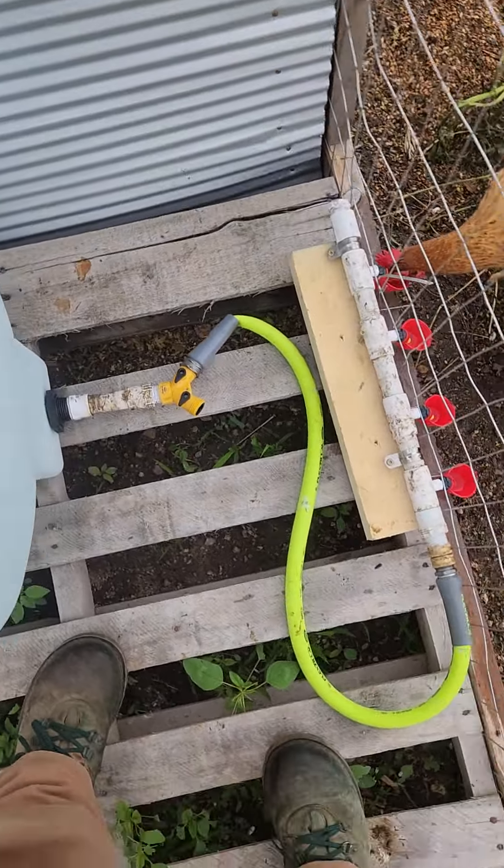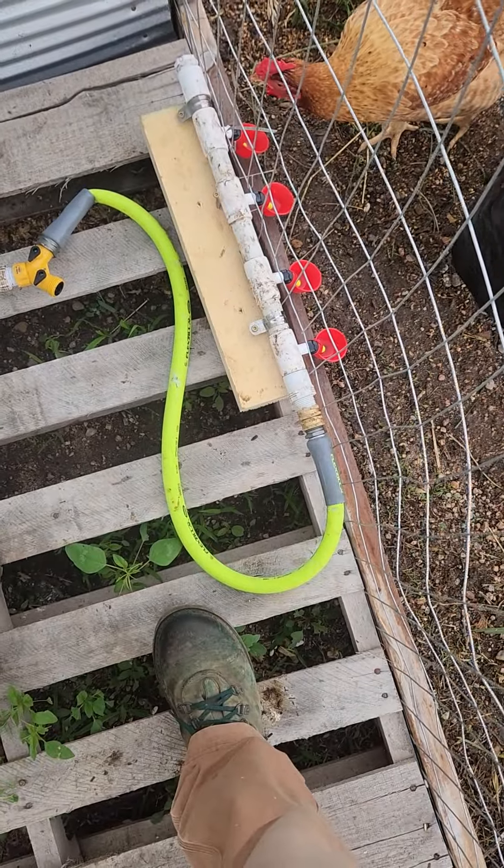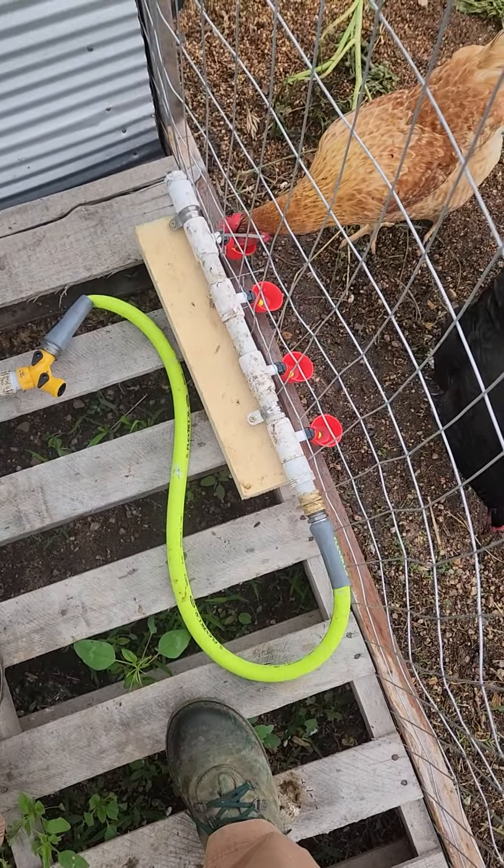But you know how that would work for chickens. Chickens love them. Thanks for watching.